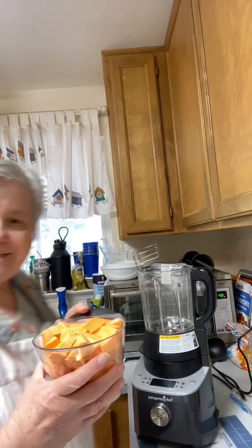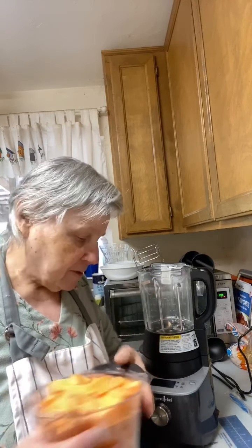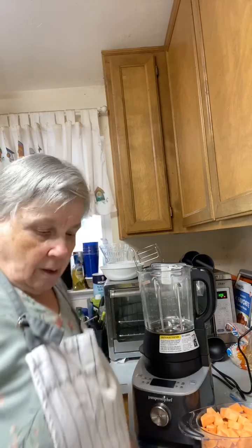Believe it or not, I got exactly four cups by cutting it all up. I bought a couple so I could always make another one. I've never made sweet potato soup in this blender before, and I want to try it. It's simple enough, and it's cool today — we're on the rainy side, only in the 50s right now.